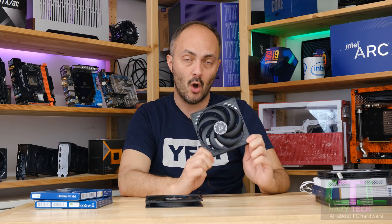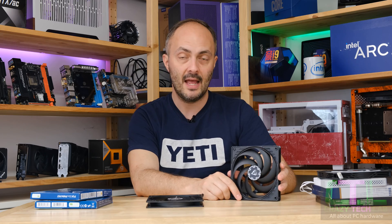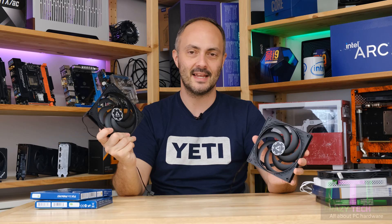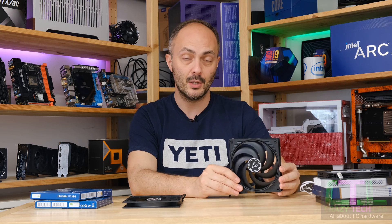So what we'll be doing today is a standalone review of this new fan, comparing it to the original fan and also the other two 140 millimeter slim fans out there — namely the Silverstone Air Slimmer 140 ARGB and the John's Bow HF 1415. All four of these fans — including technically two Arctic P14 Slims — are actually really really good.